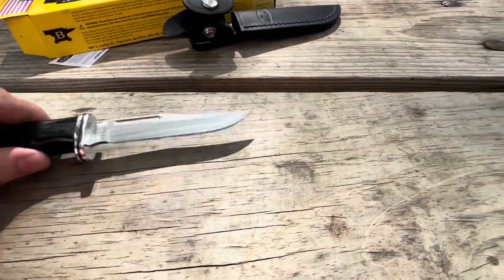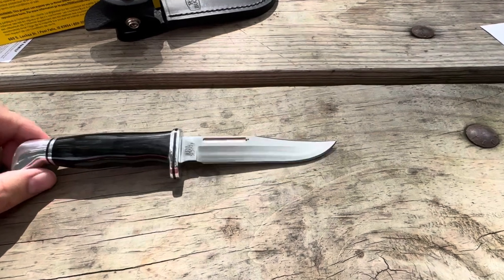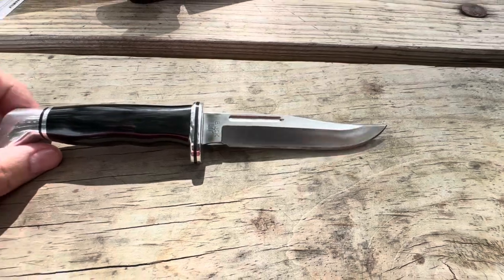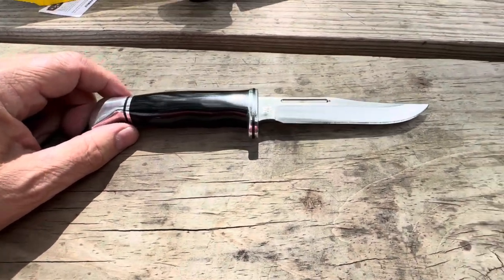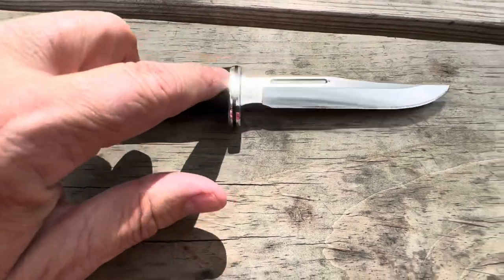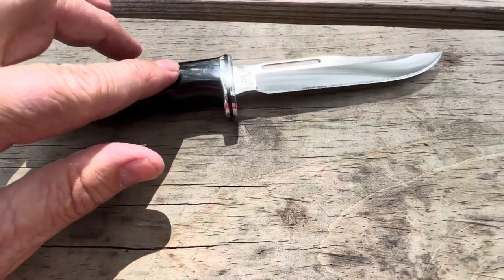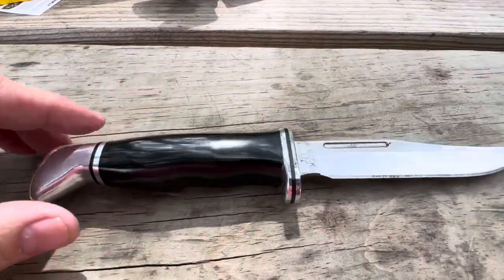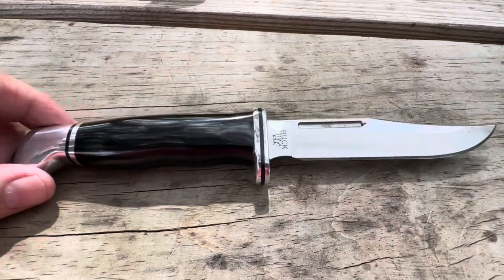So here it is — look at that. Now you understand why I call it the 119 mini; it has almost the same shape and form. Let's go look at some specs before we talk about what it's good for. It is full tang construction — it goes all the way down. It does have a phenolic handle, and it has the same butt guard and guard as the 119 — that's going to be aluminum.